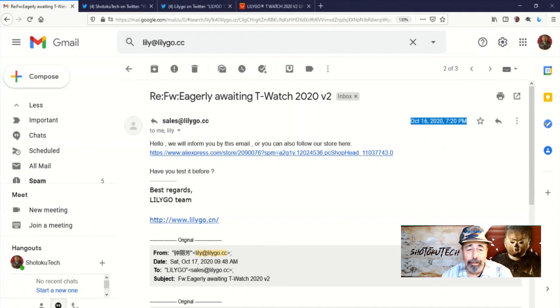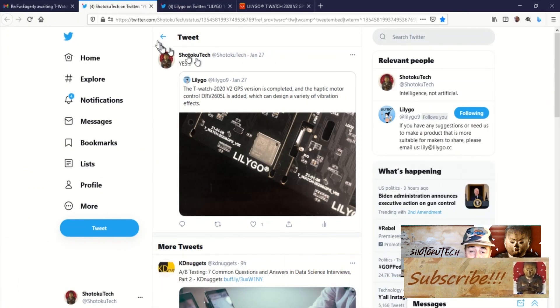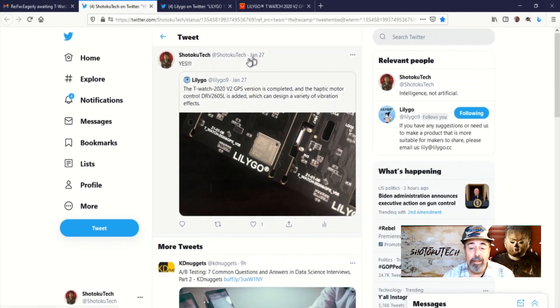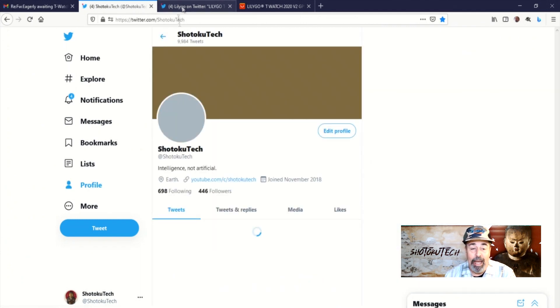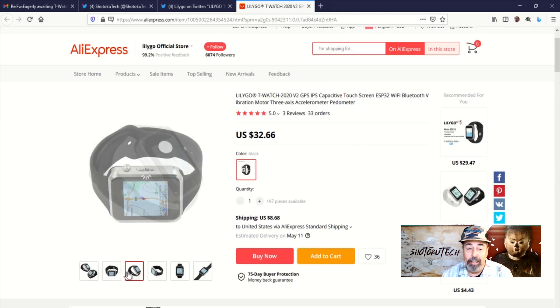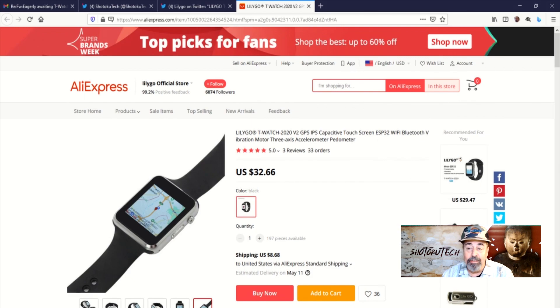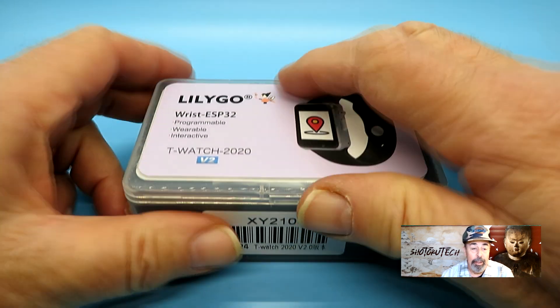Hi, welcome back to Shotoku Tech. Ever since I caught wind of the LilyGo TTGO T-Watch 2020 version 2 with GPS, I've been waiting to buy it as soon as it came out. I follow LilyGo on Twitter and saw the tweet announcing the release of the T-Watch 2020 V2. I went straight to AliExpress and placed my order. I just received it. Now let's unbox it and take it for a spin.